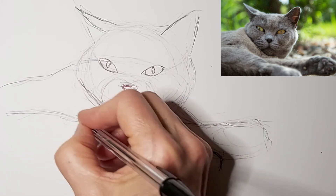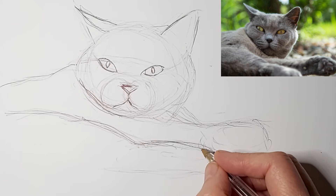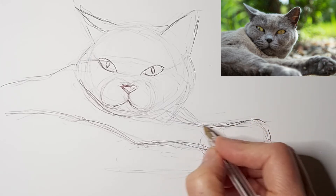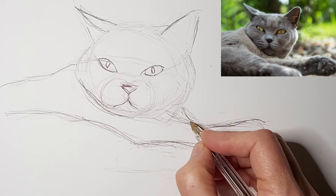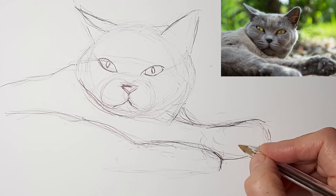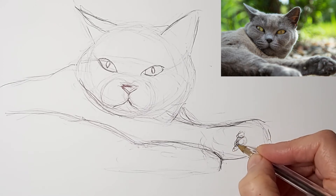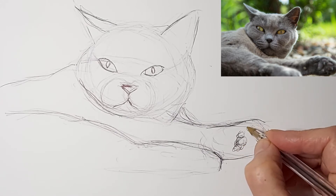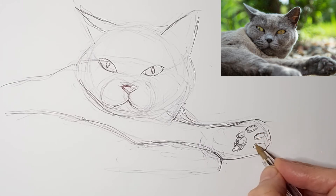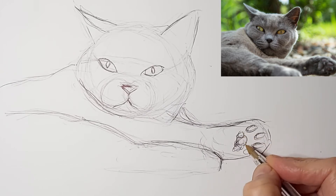I love paws — they're one of my favorite parts of cat drawing. They just have so much charm, very endearing. Just kind of really feeling out where I want the paw pads to be, the toe beans. Think about each stroke. Take your time.